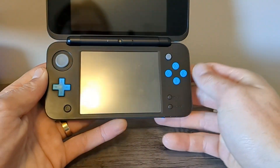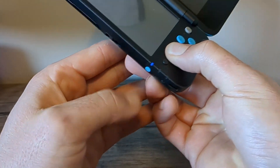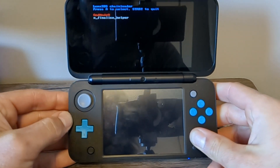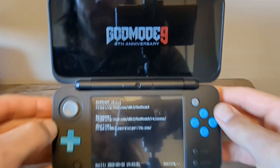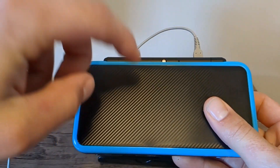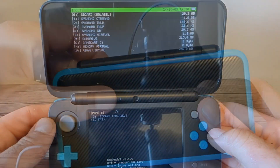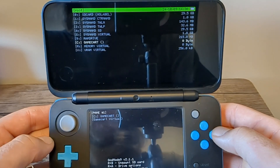Go ahead and insert your game, and when you power on your device, hold the Start button while powering on. This should lead us into GodMode9. If you get this screen like I did, just press A on GodMode9 and it should load. Quick reminder: don't let your 3DS die during the GodMode9 processes.